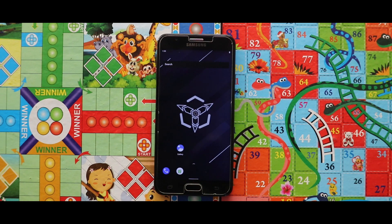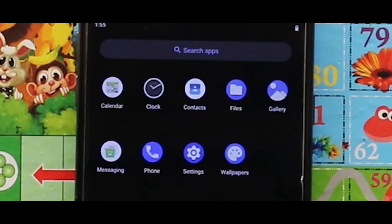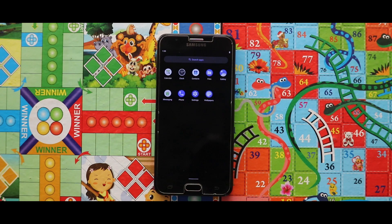Here is our OctaOS GSI, which is based on Android 11. In terms of the OS, you will get all the apps pre-installed, but the major issue is that there is no pre-installed camera app and no Play Store.